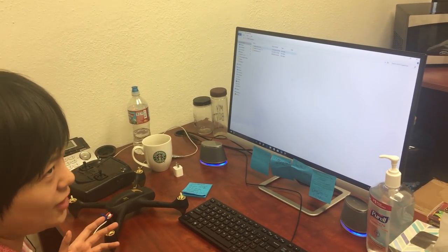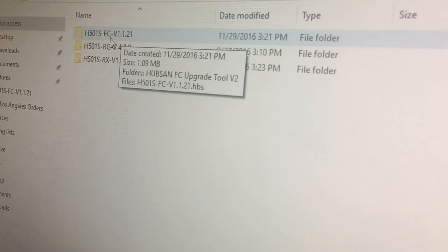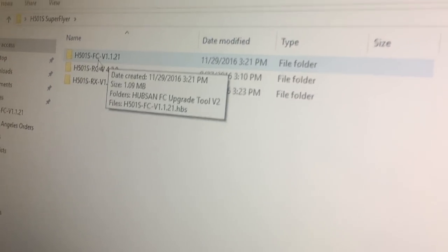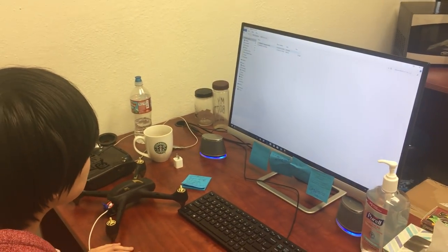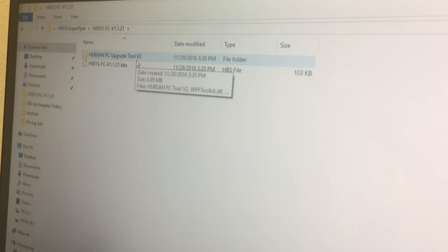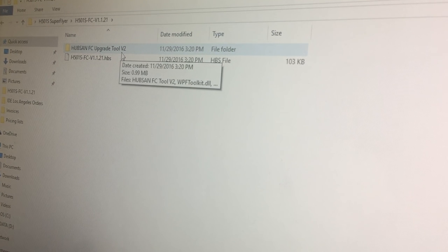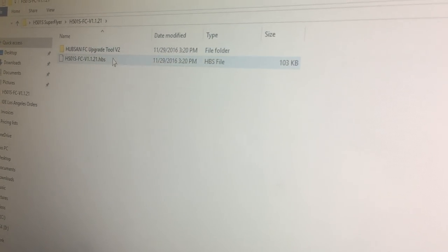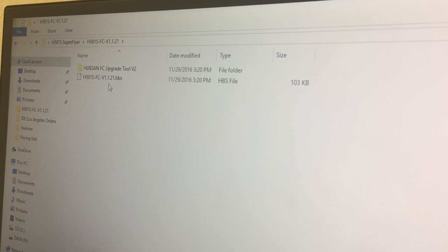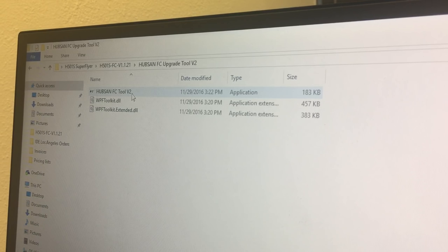Since I'm trying to do FC or flight control, I'm looking at the folders and locating the one labeled FC. Double click and enter that folder. When you enter it, you should see the Hubsan FC or flight control upgrade tool. You can get one labeled version 1, 2, or 3 — any one will work. You'll also see the firmware file here. Don't touch that yet; first go to the upgrade tool.